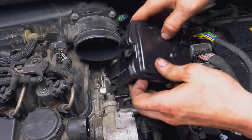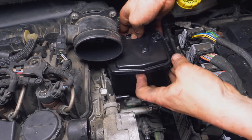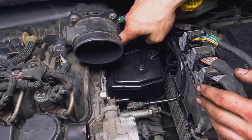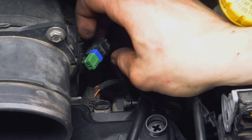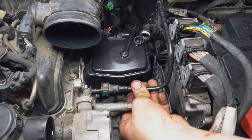Der Dieselfilterkasten ist mit Haltestiften versehen, die in Schienen am Zylinderkopf passen. Überprüfe also, dass das Ganze einrastet und richtig eingeschoben ist. Sobald du den Filter wieder angebracht hast, verbindest du den Wassersensor wieder, der sich unten auf der Hinterseite des Filters befindet. Verbinde schließlich den oberen elektrischen Steckverbinder wieder und bring die Schläuche wieder an.